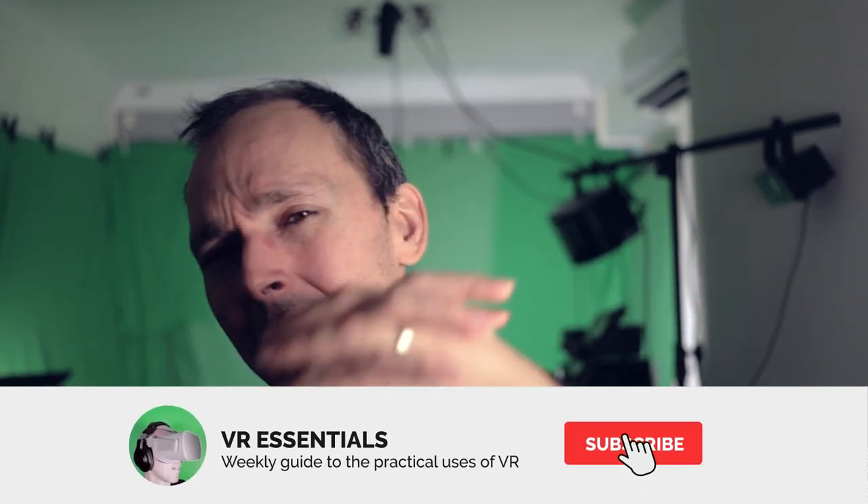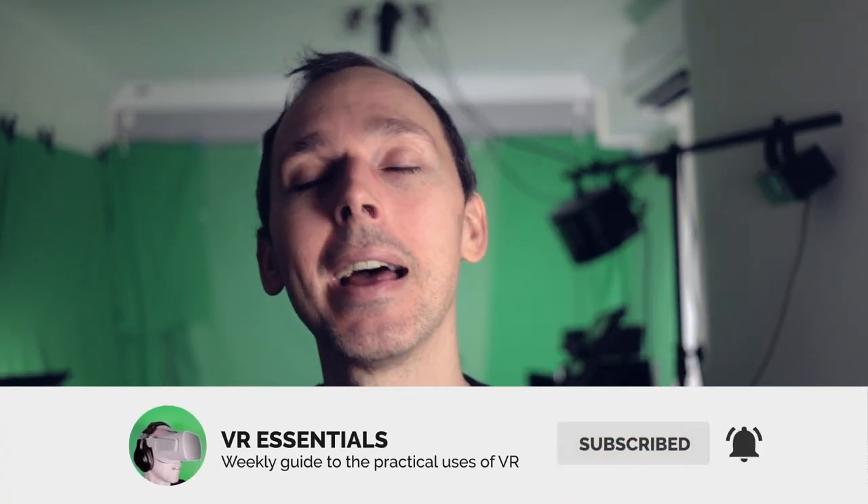I'd like to thank you for watching this video. Remember to like and subscribe — together we can grow the community and help as many people as possible in VR, because ultimately that is what it's all about. Until next time, take it easy, and as always, DJ take it away.